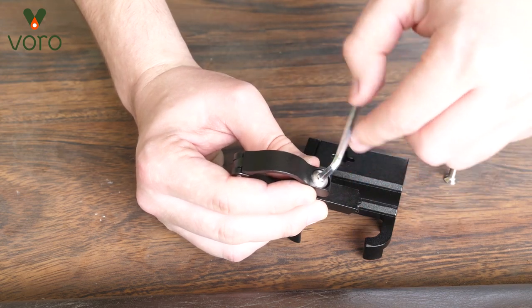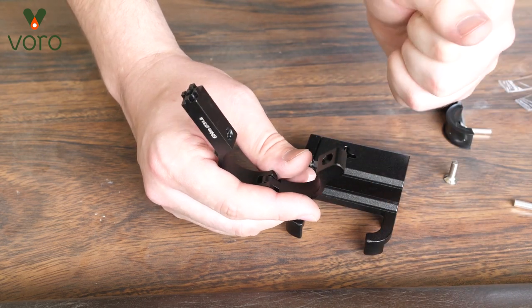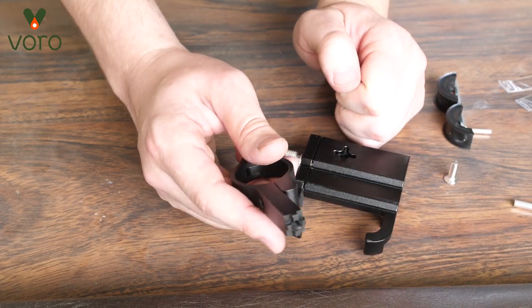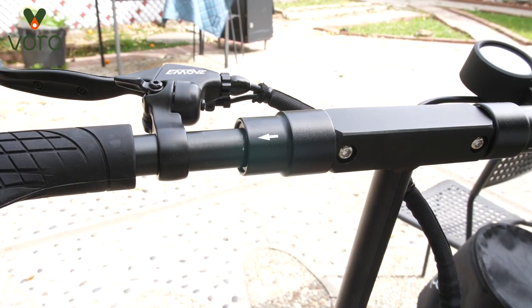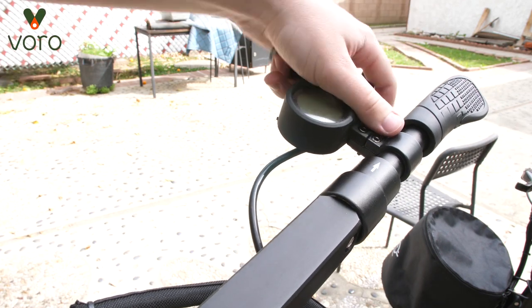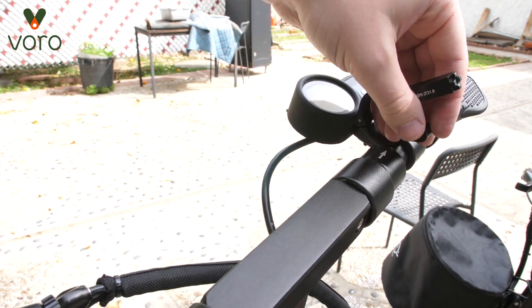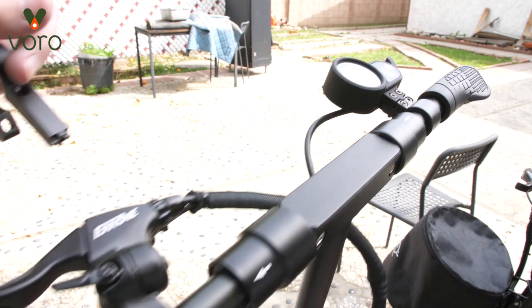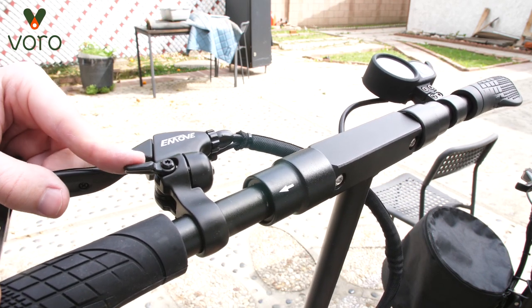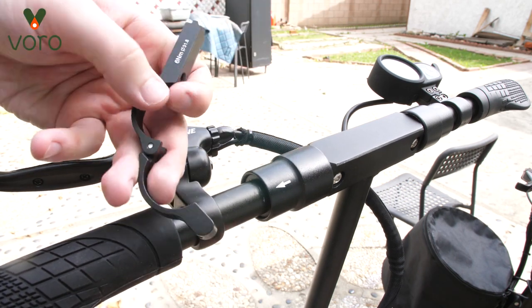I'm going to go ahead and loosen the brace and open it up. Now I'm going to go over to the scooters and see where I want to install it. We're going to start with the touring because it's the tallest one and I don't want to squat down. If you look at the touring, you'll notice that on the other side it's already filled up with the throttle, so we're going to go ahead and put it on the left side where the brake and the bell is, because that's where we have more space.